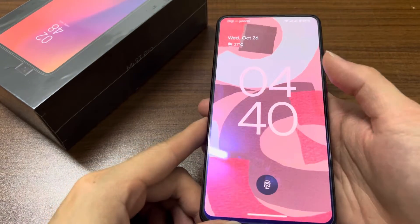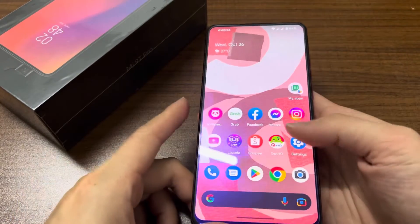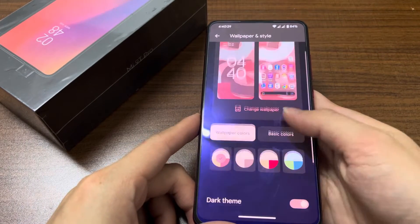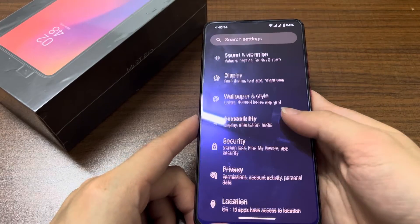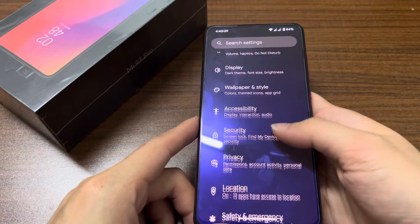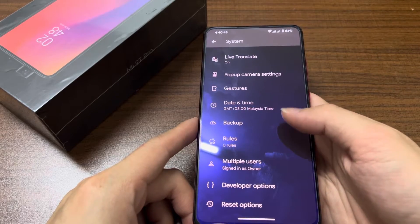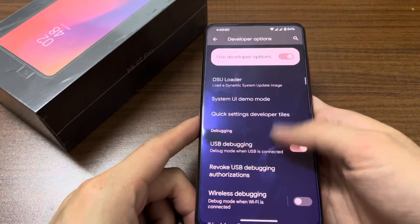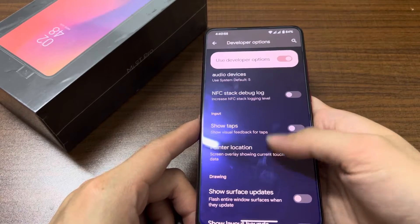Double tap to wake is on. Let's unlock with my fingerprint — it's not the fastest but it's working fine. We have wallpaper and styles exactly the same as on Pixel devices. Under security you can add fingerprint, and we have privacy, location, system, and developer options. It's 6 gigs of RAM.